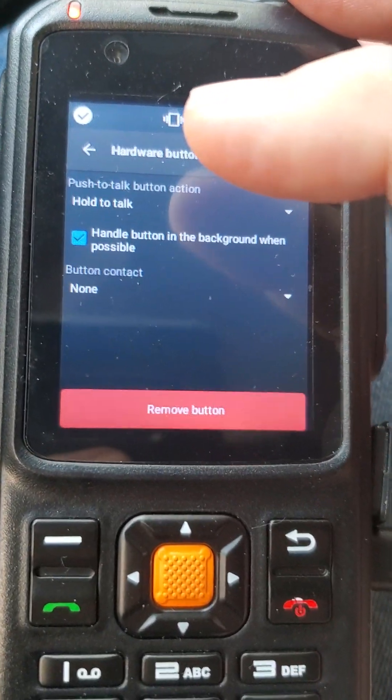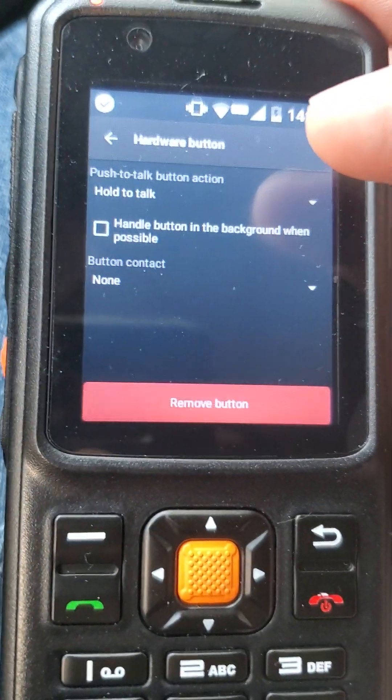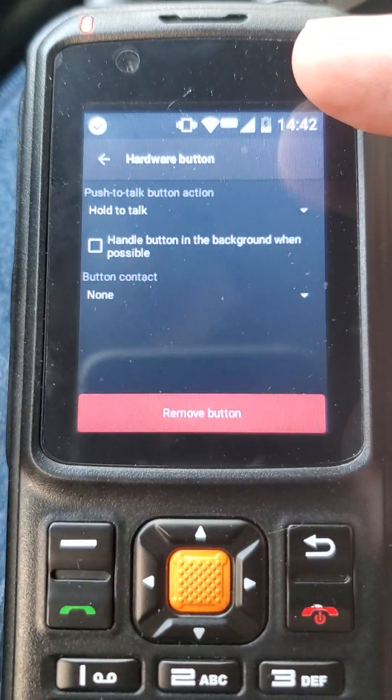If you use multiple applications like I do, I leave it unchecked because I don't want it to wake my radio. It's just that simple. I use two different applications, so I don't want it to wake up automatically. The way I do it, I double click the center button, and then I'm pressing to talk whichever application I'm in. Remember, you can only be in one app at a time, otherwise it's going to double-talk on you — it's going to be an echo. I hope that helped.